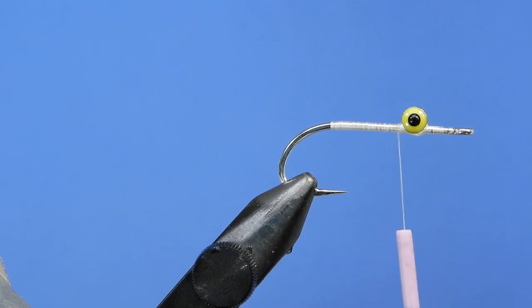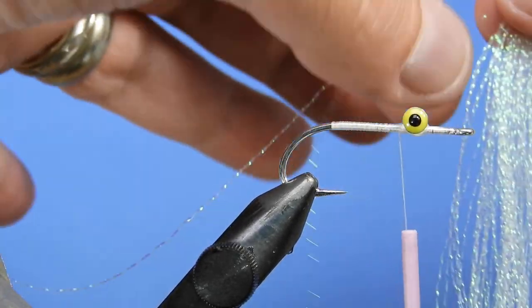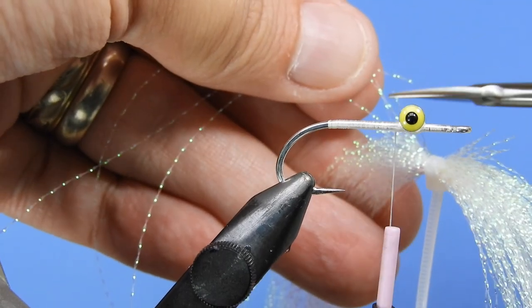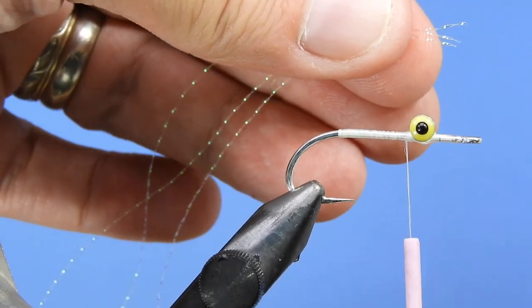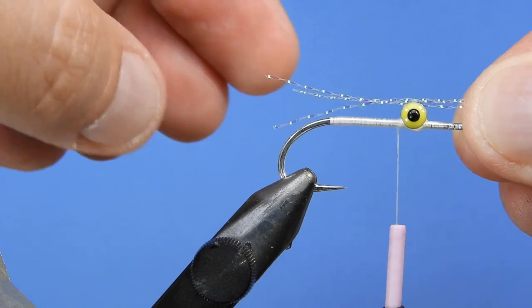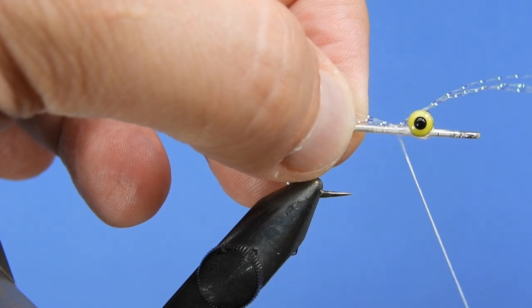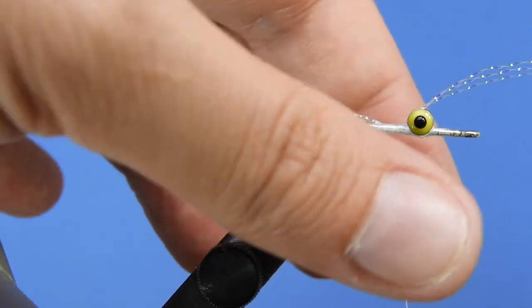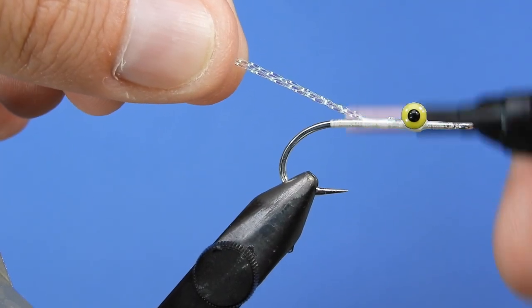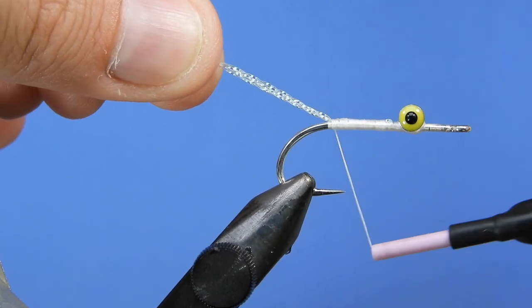For the first material, we're going to take a little bit of pearl crystal flash — I'm going to take three strands. On the original Bob Clauser pattern the flash was tied under the wing, but I'm tying this one under the tail. I'll measure out about hook length and tie it down so it folds over, giving me six strands, holding that up as I wind it down to the tie-in point.